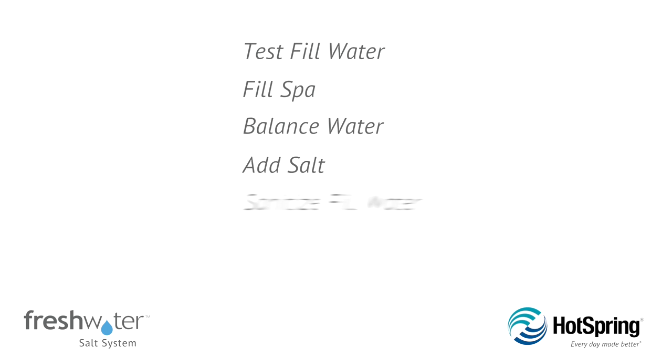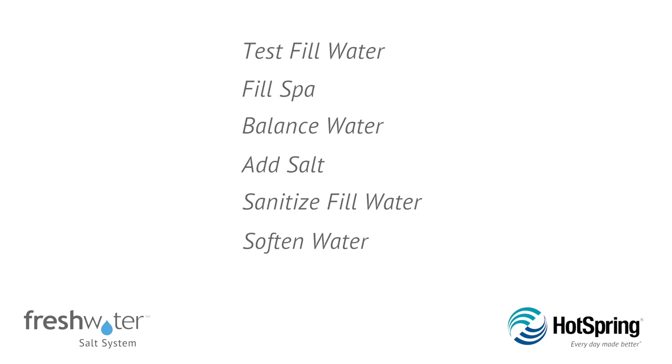Here are the steps we'll cover: testing your fill water, filling your spa, balancing your water, adding salt, sanitizing your fill water, softening your water, and 24 hours later, setting the salt output level.